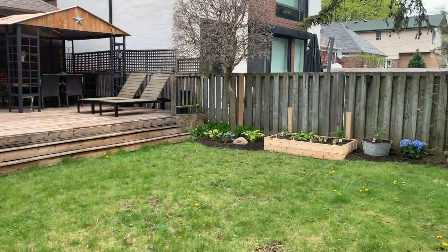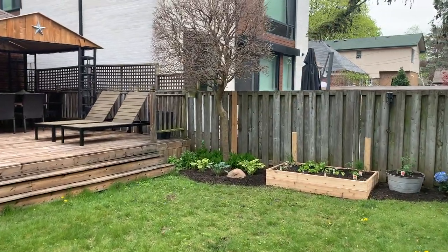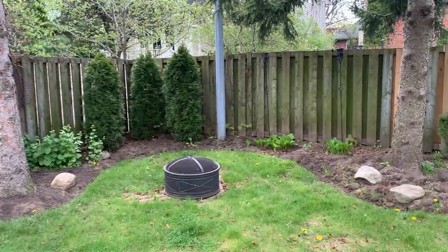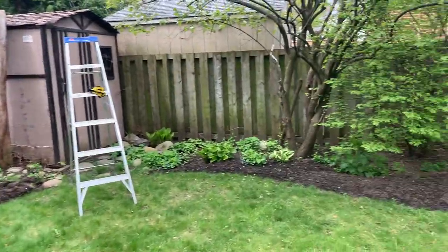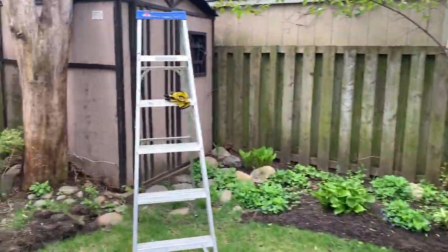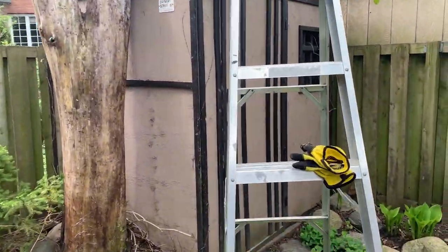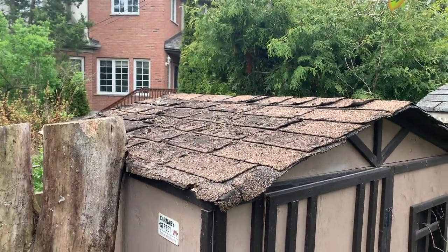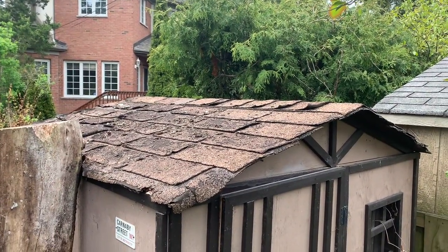Hey everybody, welcome to Reggie TV episode 11. What we're gonna be working on today is a little roof repair on the back shed. On our last episode I showed you how we had the garden all redone. So a bit of a closer look here. Now that that's looking all tight, one problem is I've got a roof issue going on with the shed, so it's time to fix that.